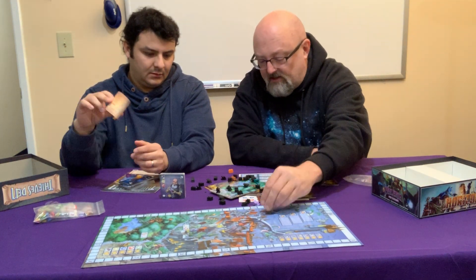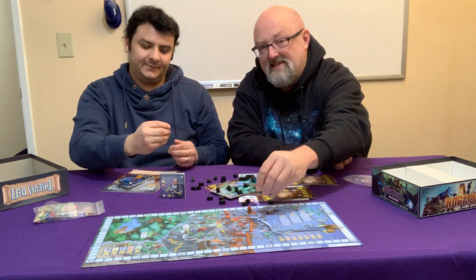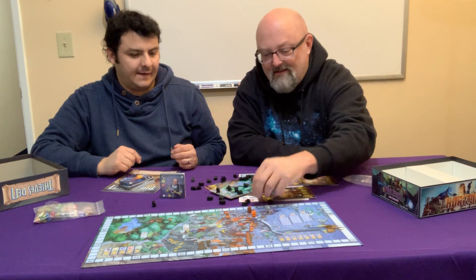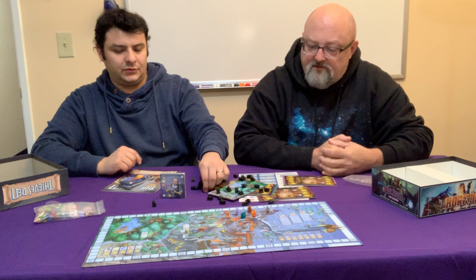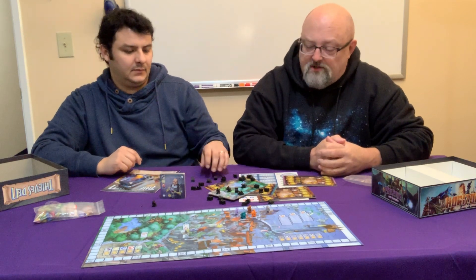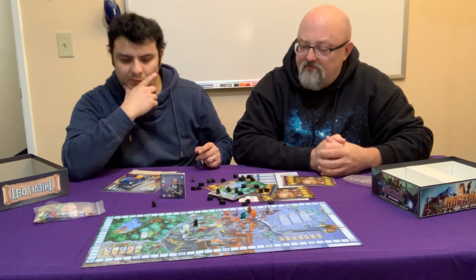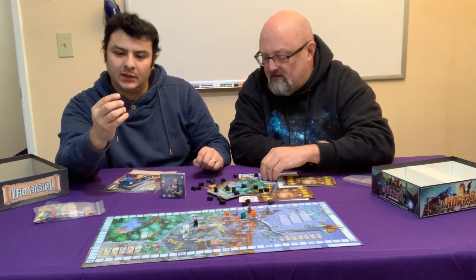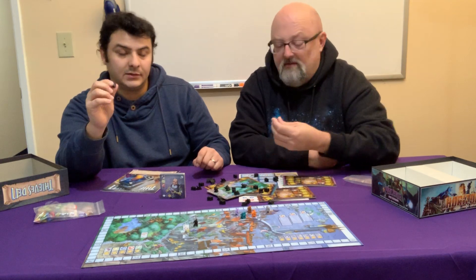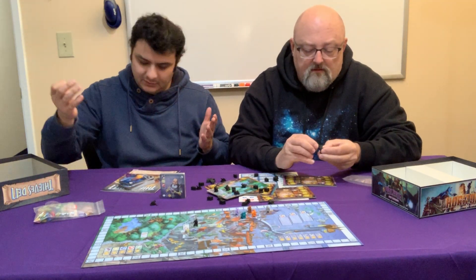There are the player colors — score markers in the basic game — and then the types of thieves, which is pretty good. They snap well. We'll probably have to figure something out about the broken ones, but only one broke so far.